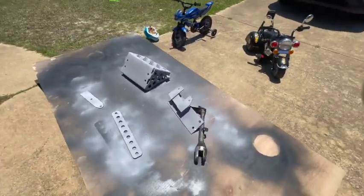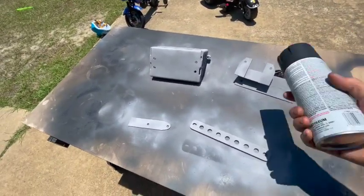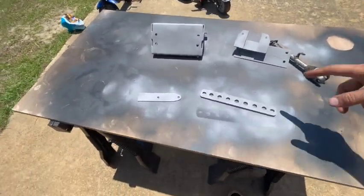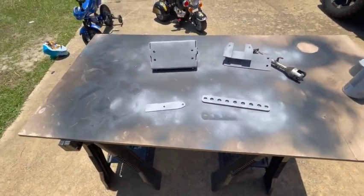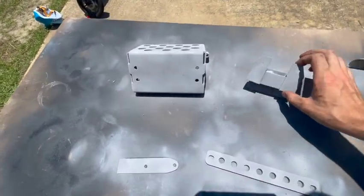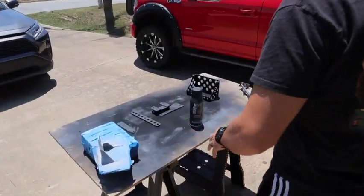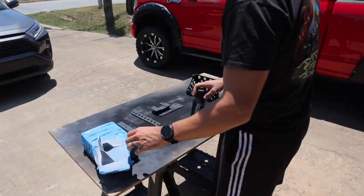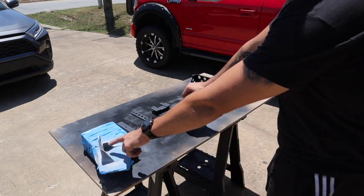Just like that, getting those primed. I'll be back when we go to do the black on just these pieces here, and then we'll take a look and see how it goes — see if I like it or not before I start adding it to more of the pieces.